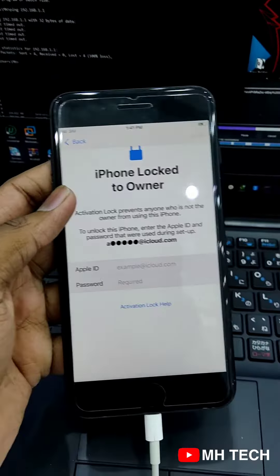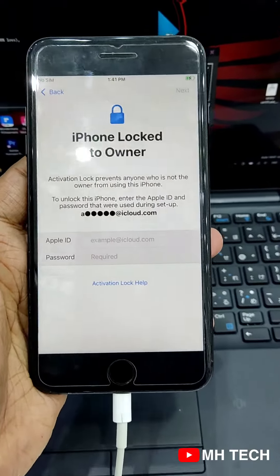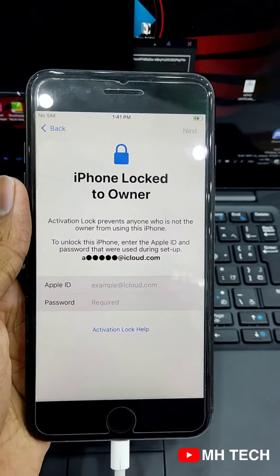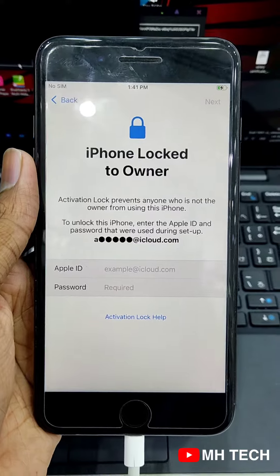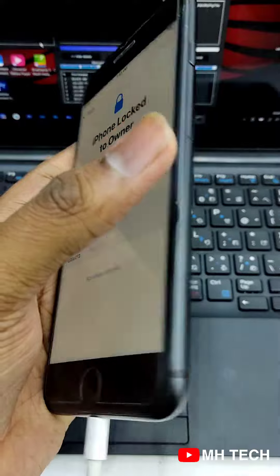We can use the phone as a template. We have two types of templates. We use iPad to use. This is the same thing that we can use. We can use Wi-Fi. The third thing is we can use SIM. We can use SIM support.